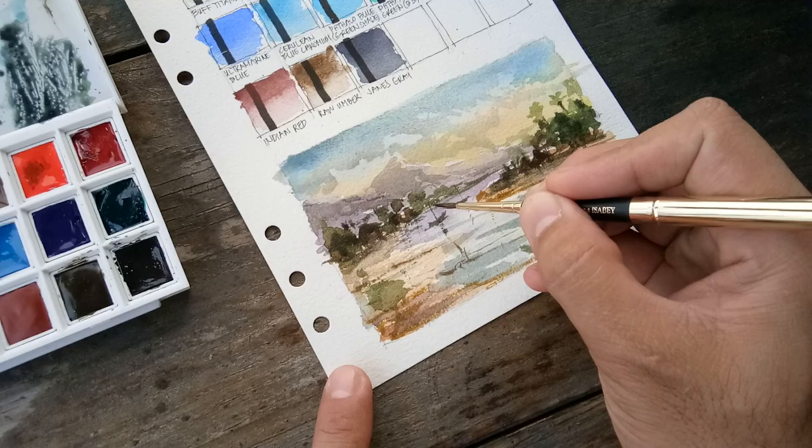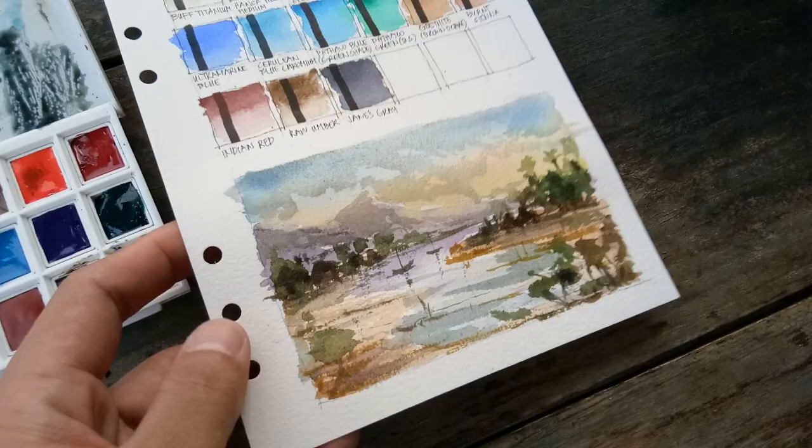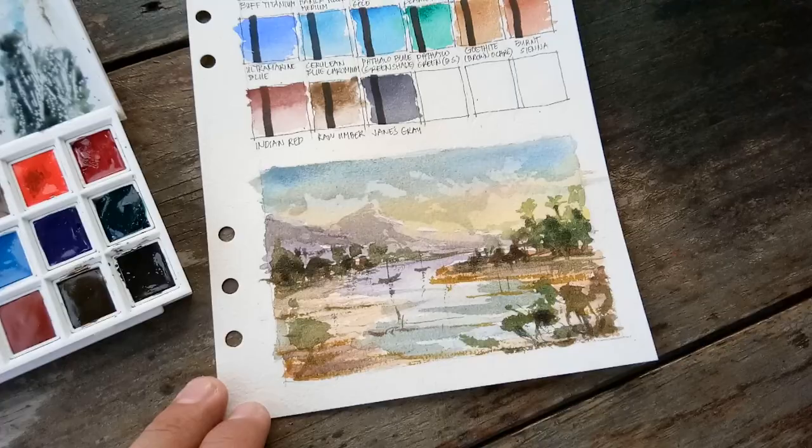For our last few details, I'm using Jane's Grey directly from the pan, maybe with some green that's left. I'm going to just show more illusion of details. Here we go — and there you go. Here is our sample painting using our Daniel Smith Ultimate Mixing Set.